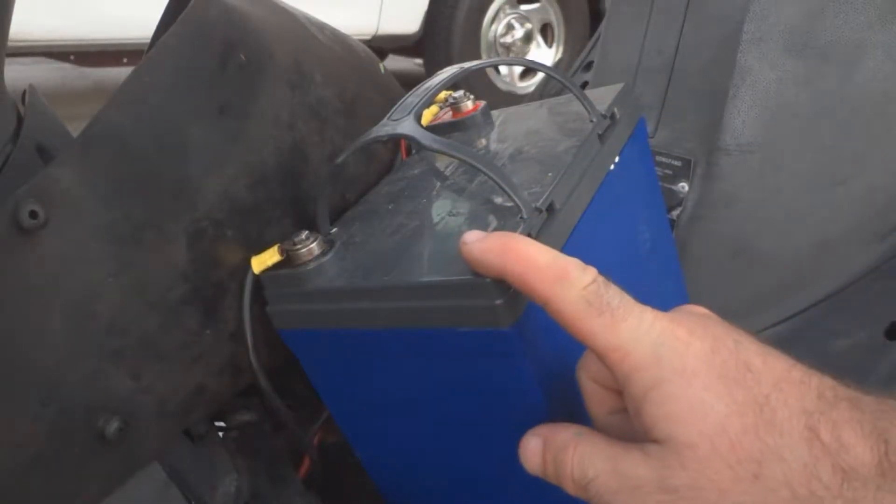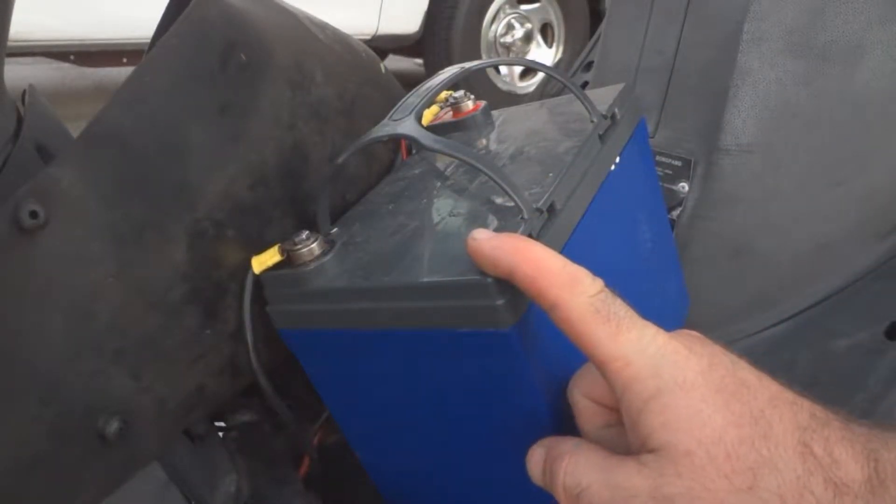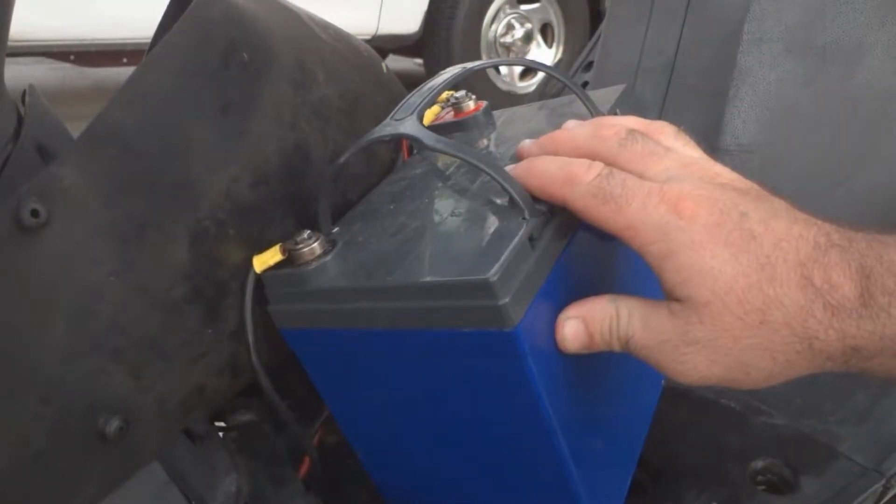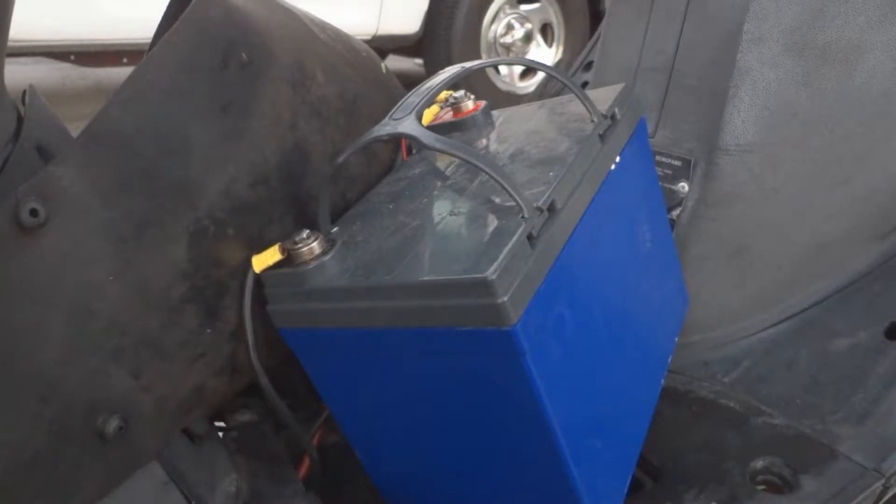The wires on my bike are too short because the battery goes down in here. It's not really meant for this setup, so you're going to have to extend the wires somehow. This is just temporary so I can show you how you do this.